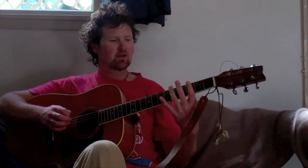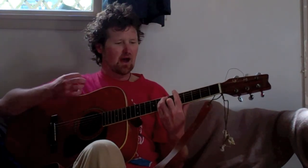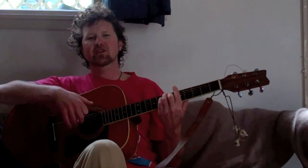Don't worry if you can't do all of that at full speed straight away. Just go back to going through that pattern: 0, 3, 4, 5, 5, 5, 3, 4, nice and slow. Work your way up to it. See how you go with that. Happy strumming and I'll see you next week.